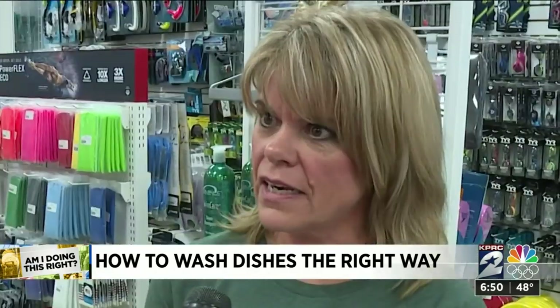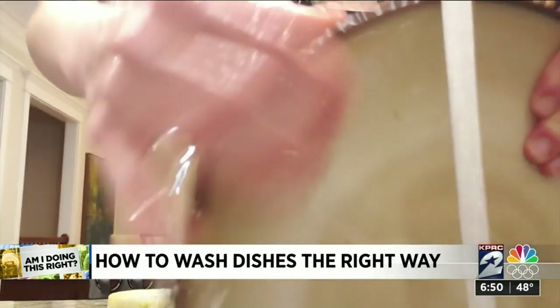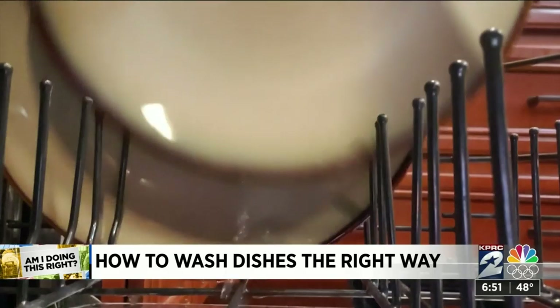Because I don't run it every day, and I don't want all that food stuck in there, sitting in there. A lot of us rinse because we won't be starting the dishwasher until we fill it up in the next day or so.